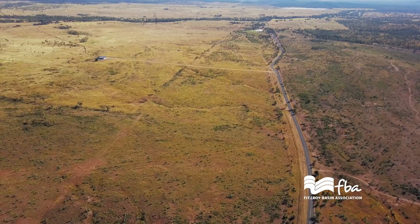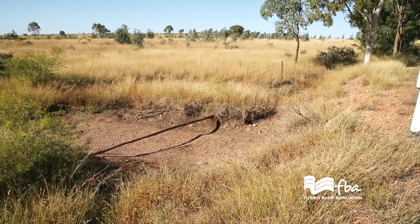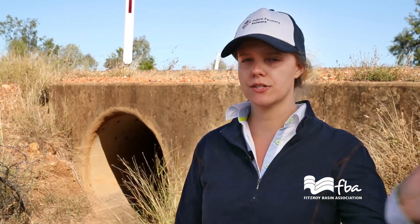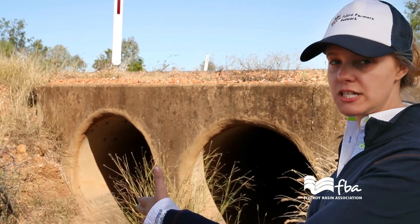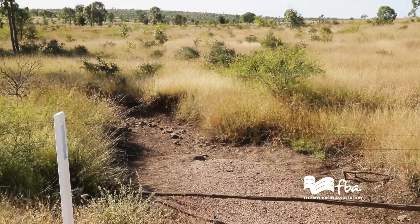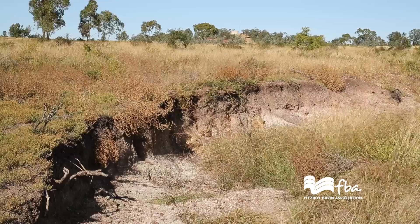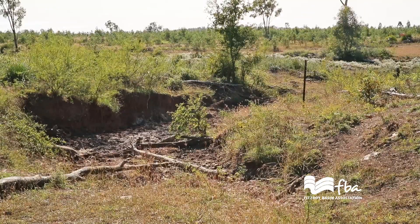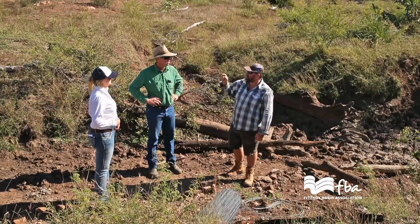Here at this specific site we have a natural water course and a main road. This culvert comes underneath the main road, where the natural water course would normally flow straight across the landscape but the road is inhibiting that. The water is now funnelled into this culvert and a very small area, which creates a lot of velocity — the water moves really fast. This has contributed to erosion downstream from this culvert. What we will do today is construct some PCDs to reduce the flow of that water, reduce its velocity, and hopefully drop some sediment there.